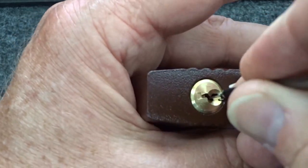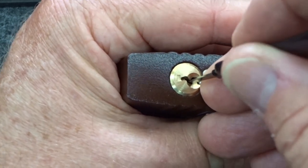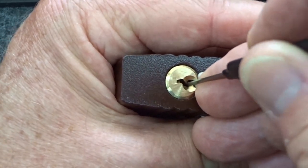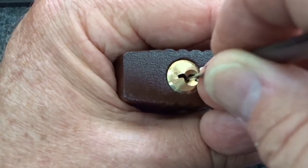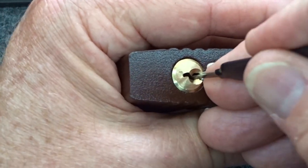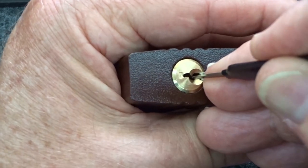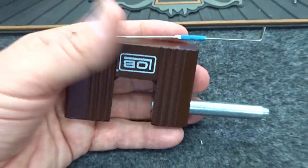Slide it in there, light tension. I felt pin five. There's actually a bird trying to come through the window here at the lock lab — that's the noise you hear in the background, maybe he heard my reputation. Pin four... there we go. Pin three is very low cut — there we go. And the core just popped right out of there on spring tension. Pretty cool.